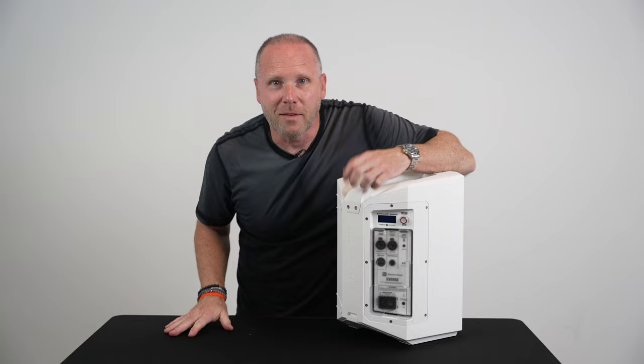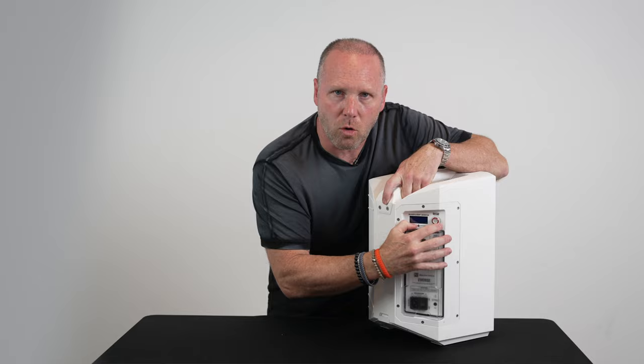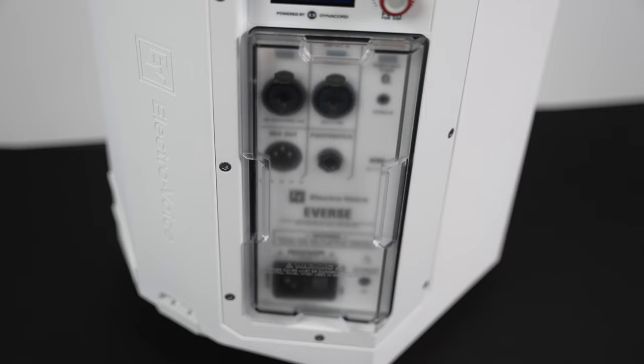The second thing I've got to mention — this thing is actually IP43 weatherproof rated when you have this little cover over the controls. This cover, when you take it off, has a rubber grommet around it. When you put it on and snugly push it back in, this thing is basically weatherproof.